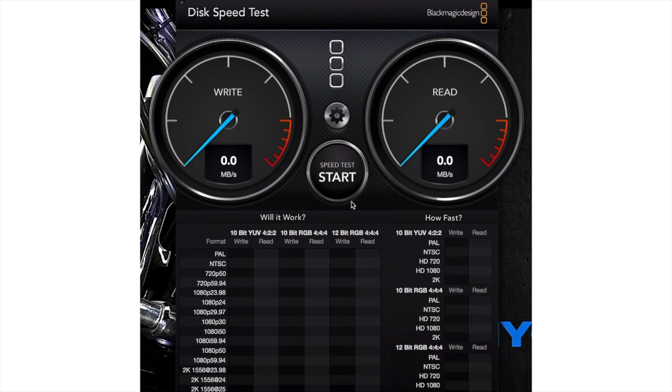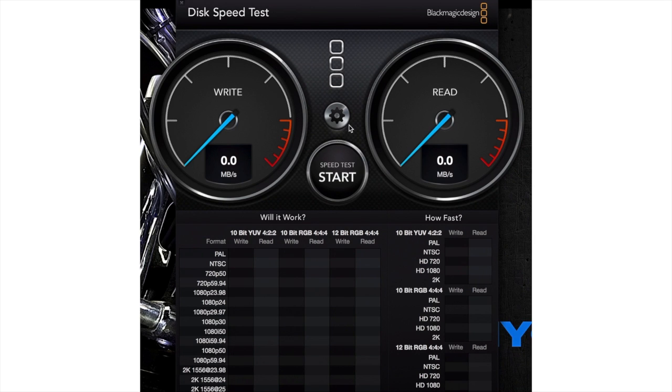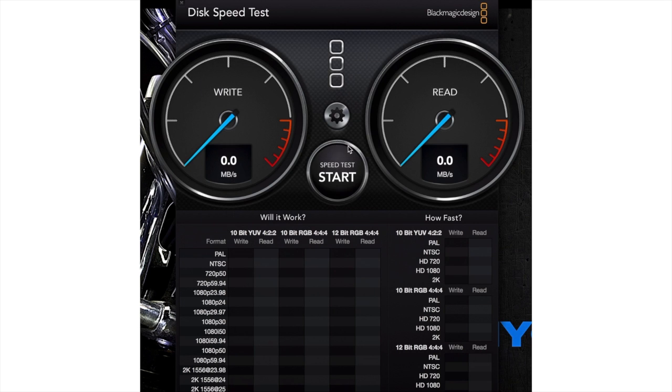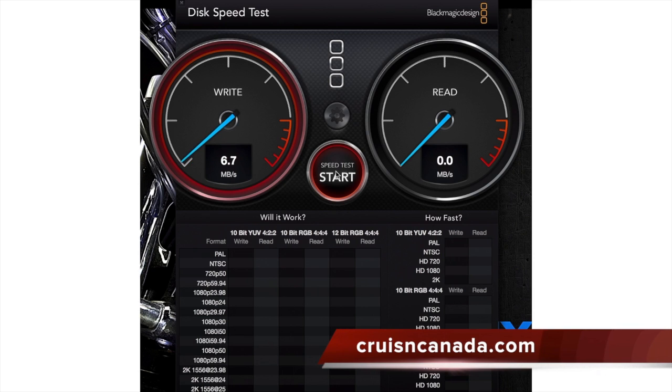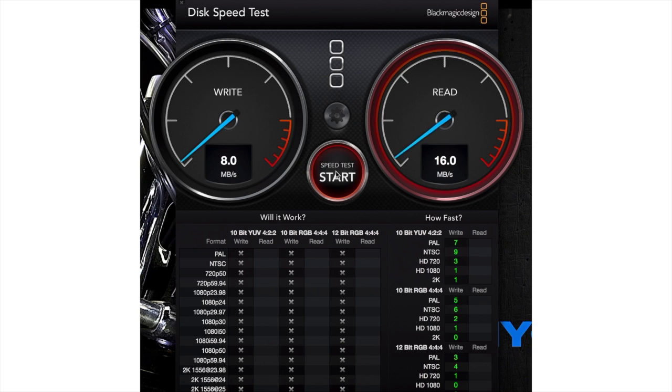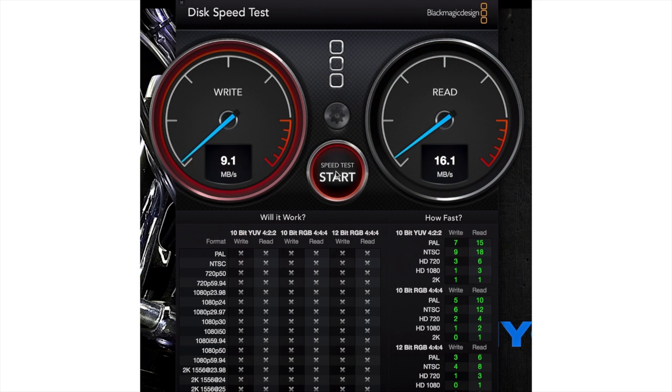I want to do a speed test on it. It says it's Class 10, and as you can see here — I'll put up a screenshot or a video — I'm using the Blackmagic speed test. During the read and write tests, as you can see, it never really hits 10 megabits. Now luckily for this camera it really only needs a Class 4 or Class 6, so the speed it's getting is fine. But if you're running a higher-end camera that requires a Class 10 and needs to hit that 10 speed, this may not be the card you need, even though it says it's a Class 10.